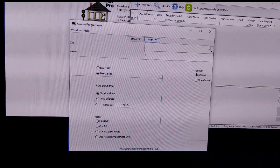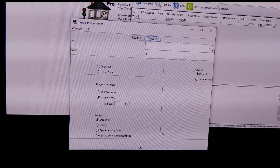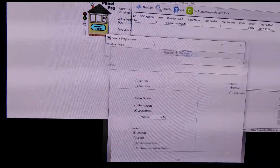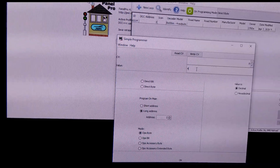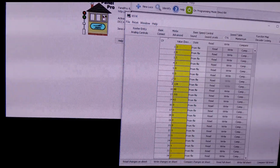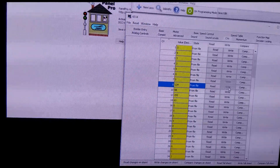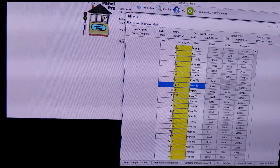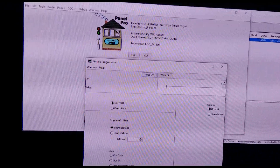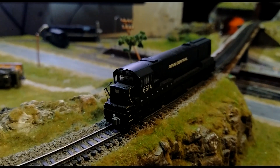Because the address is now 3, it will now work with address 3. That's how you have to write single CVs to your locomotive if you have any problem with a particular CV. If you try to write CV number 8 from Decoder Pro or the programmer and go to the program menu, the CVs there don't have the option to write to CV number 8 — it's disabled and not available to write. So you have to use Panel Pro, go to Tools and Programmers, and select Single CV Programmer. That way you should be able to make your locomotive run again properly. I hope this video is helpful for you — see you in the next video. Thank you.